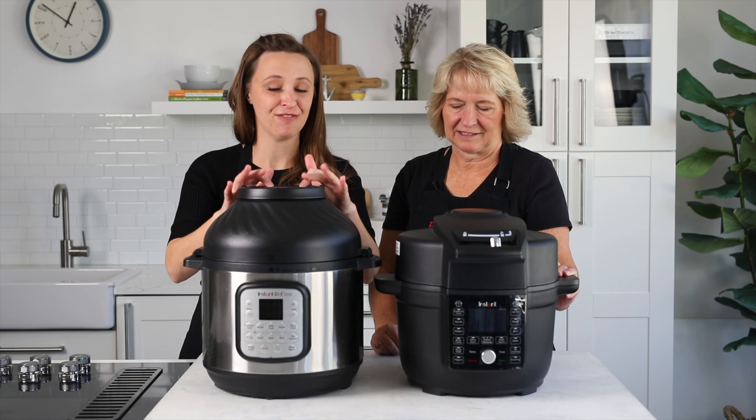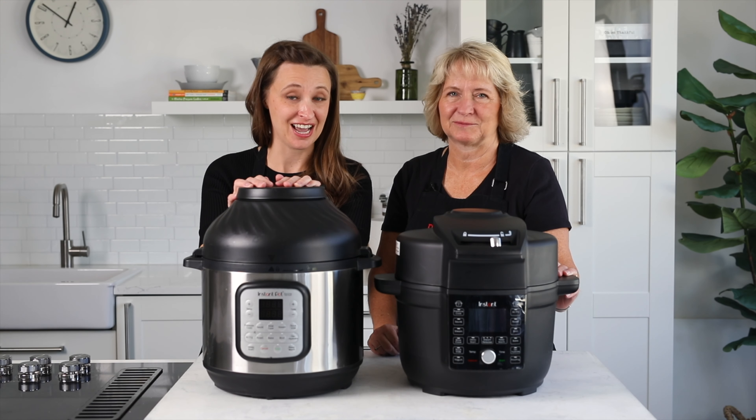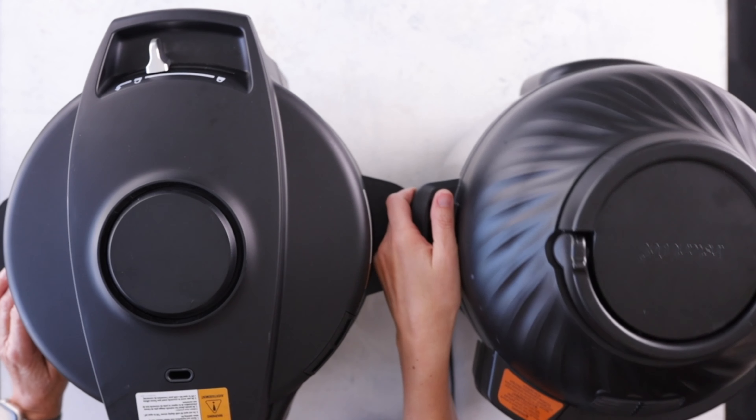If you're looking for how to use the standard Instant Pot Duo Crisp, nothing about the Ultimate Lid, we have another video linked below. We're going to be focusing on the Duo Crisp with the Ultimate Lid, so we'll set the other one aside.